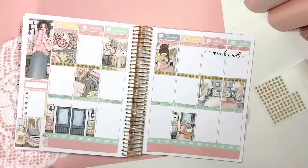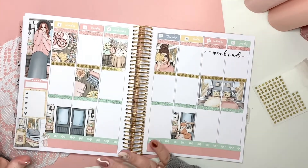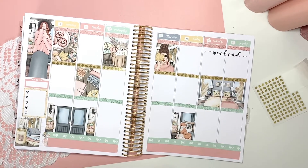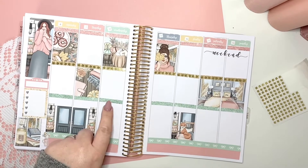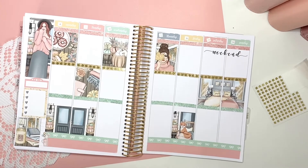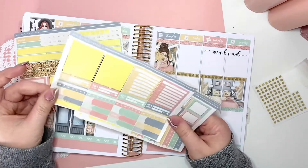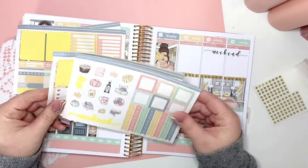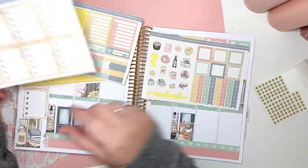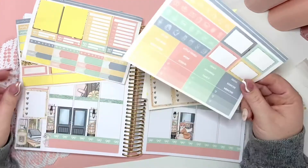Okay, so there we have the kit finished before I put any deco stickers down. I am obsessed with this kit. Once laid down, the addition of the green really pops and I love it — I really love this colour green. I've got quite a lot left, pretty much the whole sheet, but I'll probably add these in as we go through the week. I've put one checkbox in the sidebar with a full sheet left as well.